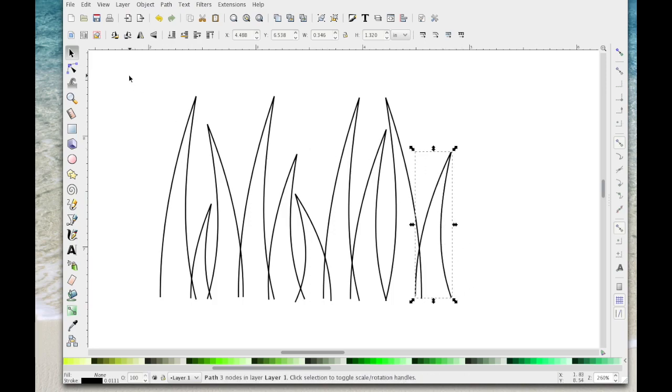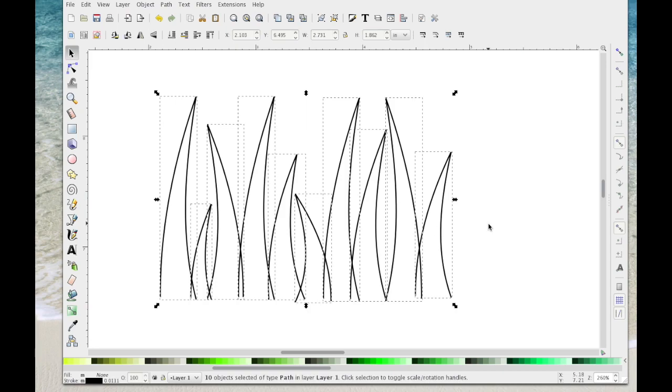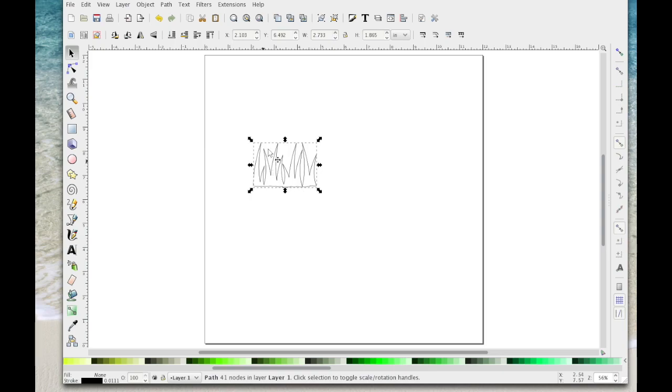So that's how they're looking now. I'm going to left click anywhere on the page to deselect, then drag a box around them all to select them and go to Path > Union — that should weld them. You can see it's quite small; I've got this set in inches so it's 2.73 wide and 1.9 inches high. You can resize all this at the end.